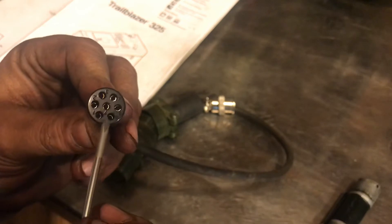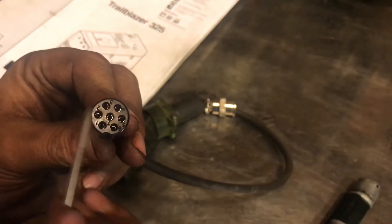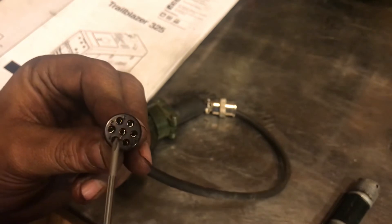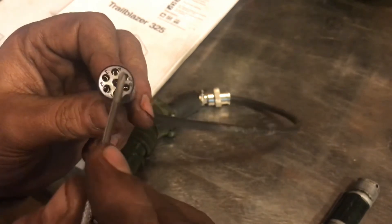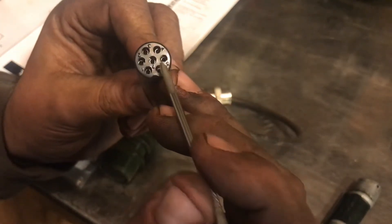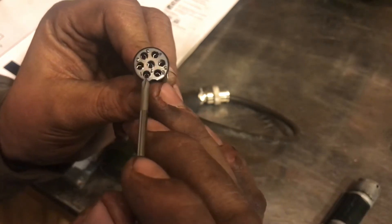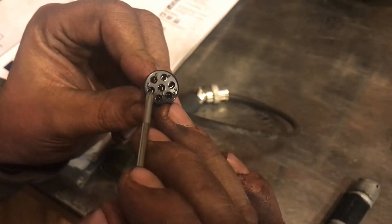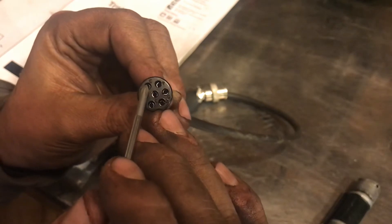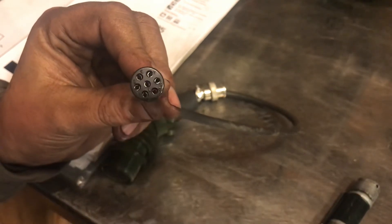It's really hard to look at the camera and look at the wire colors at the same time. So I have black, white, pink or red, green, and tan. Starting at the pin to the left of the cutout, going clockwise: black, white, pink or red, green, and tan. And then this one and this one are soldered together.